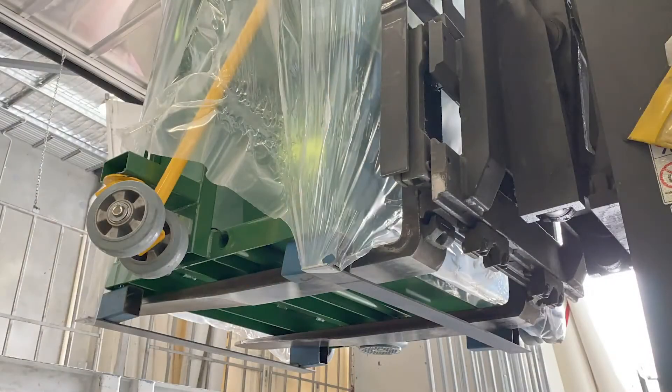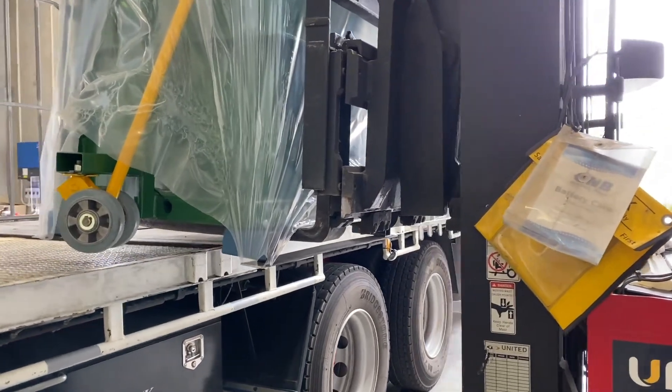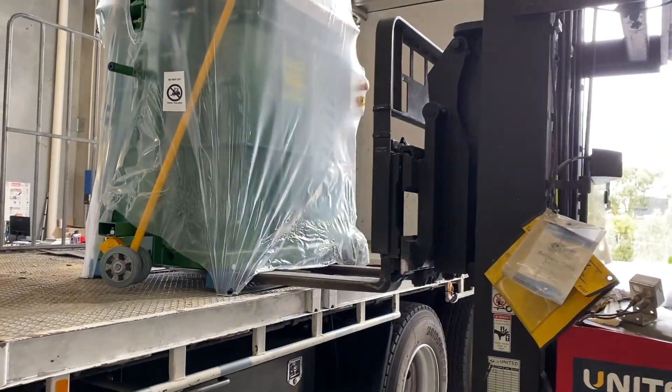From this angle you can see that the forks are spread out within the transport skid to ensure that the Wool Press remains stable while lifting. Slowly place the Wool Press down and carefully remove the forks.